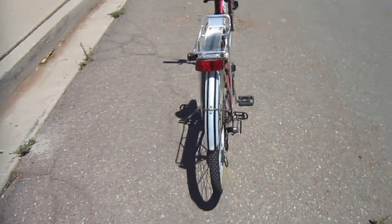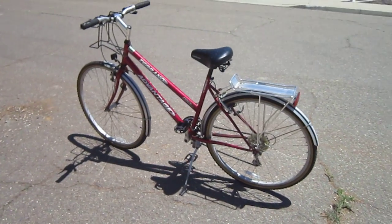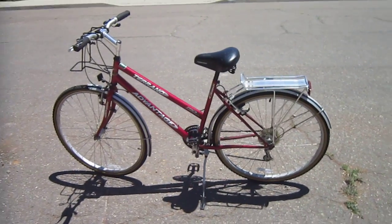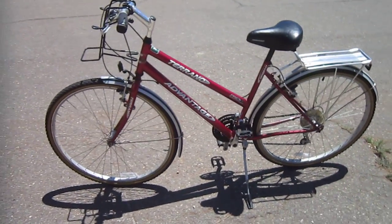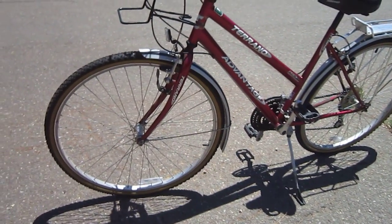Basically it's a steel frame bike, weighs in about 35 pounds. I went online and I couldn't find out much about this company — they started making these in 2003 from what I can tell. It's got 700C, 38 tires.